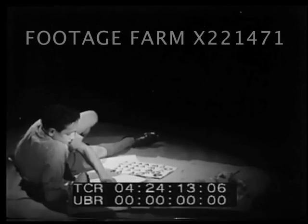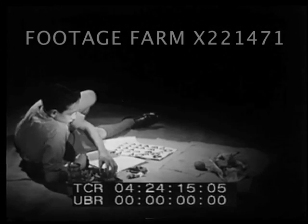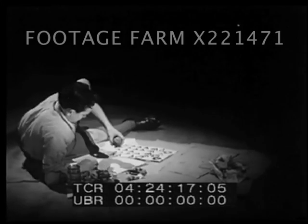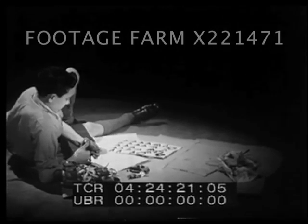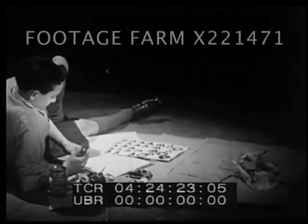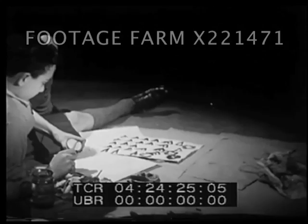Any one of us can easily make a print. We simply take a piece of wood, a block of linoleum, or even half a potato. We cut away part of the flat surface so that we leave a raised pattern.